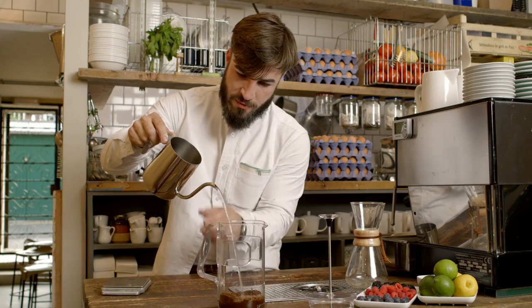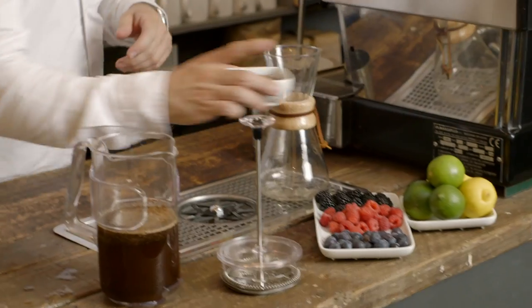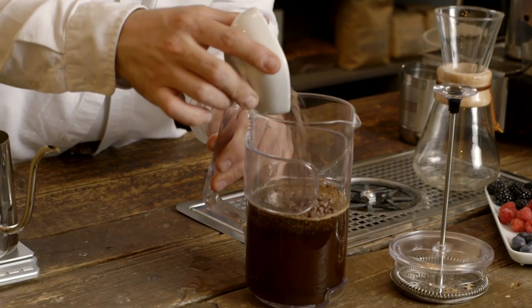I'm going to leave it infused for half an hour. I'll also add cacao nibs, which is a raw material of chocolate before it's processed. This will add a high acidity but also a cocoa finish.